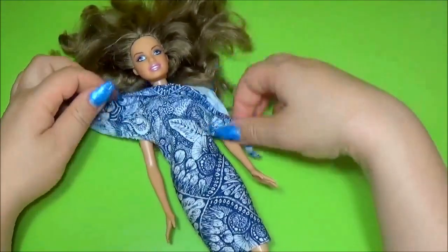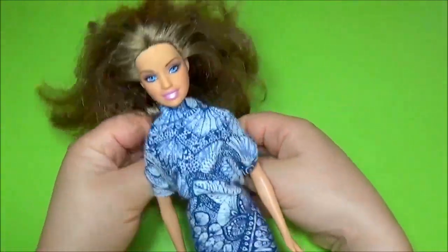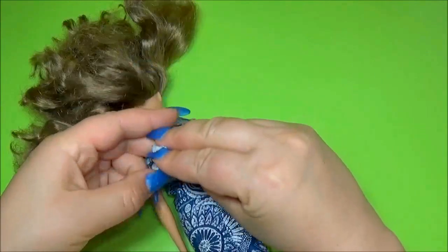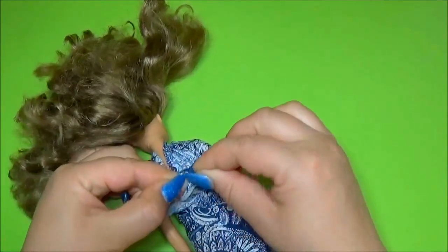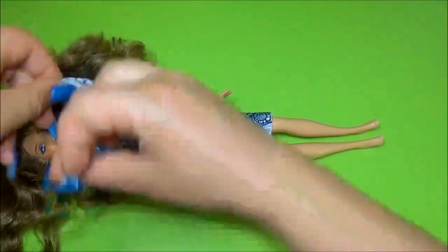I prefer a knot, then it's ready. I can start with this material. I had a lot of fun! Let's go.